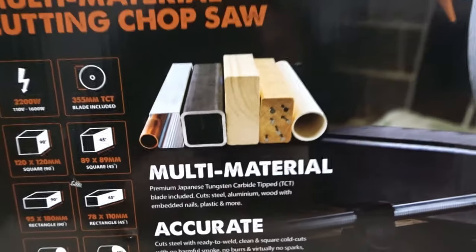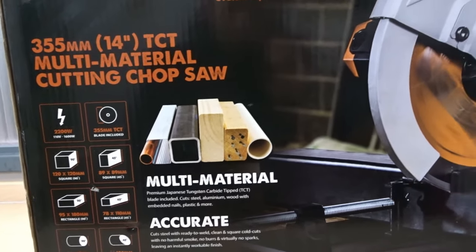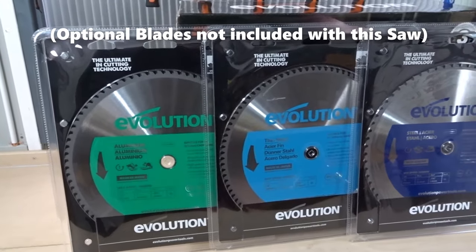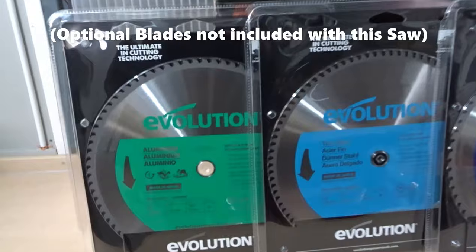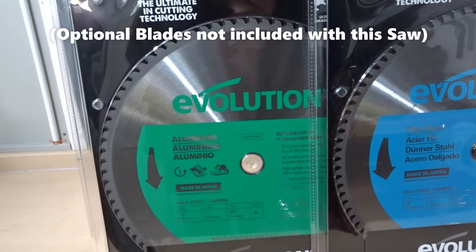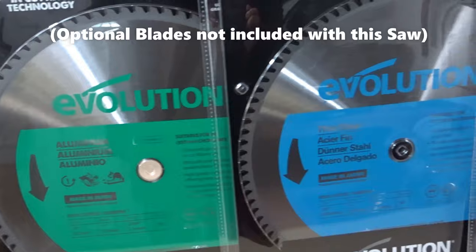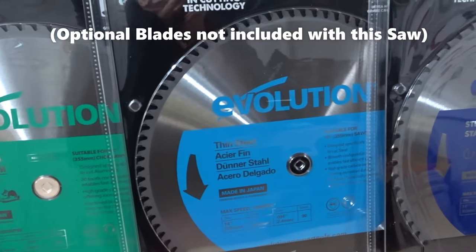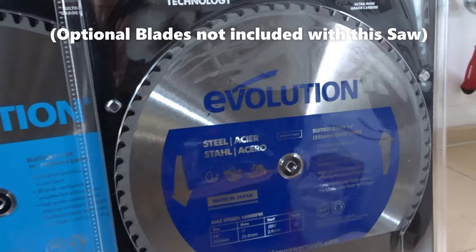There are various blades that you can buy from Evolution that are specific to certain materials. Here is an example of just some of the blades you can get for this machine and others. There's a blade specifically designed to cut aluminium, one designed to cut thin steel, and one designed to cut general steel.